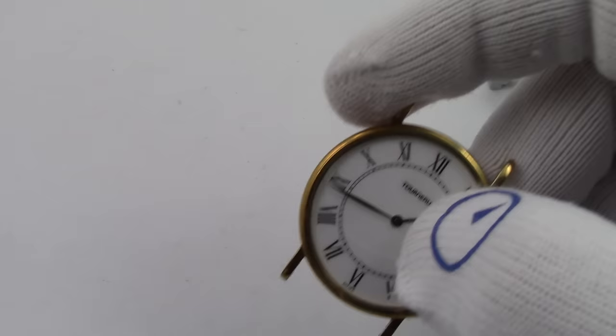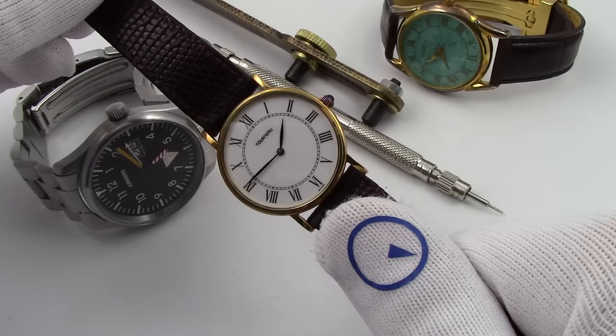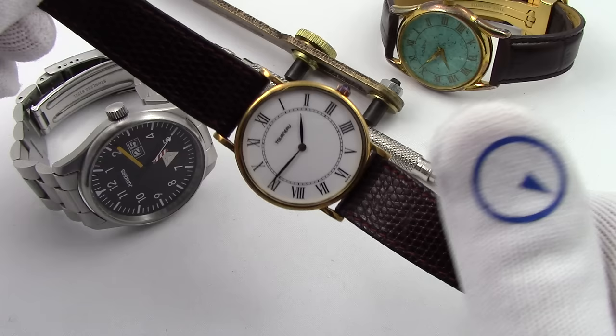Let's put the strap back on the same way we took it off. There we go — ready to see another day. This has been Mark from LongIslandWatch.com showing you how to change the batteries in a couple of different watches, breathing new life into them so we can wear them again. Please like this video if you enjoyed it, please subscribe to the channel if you have not done so yet, and if you have any questions or comments, please put them down below. Thank you for watching. Bye-bye.